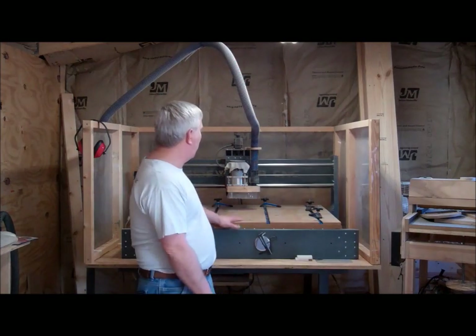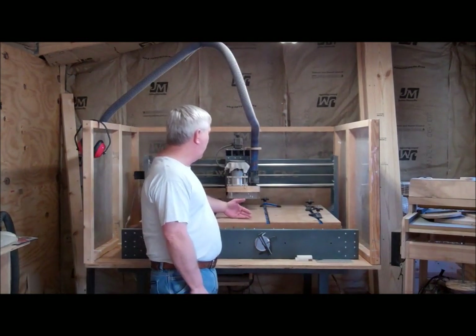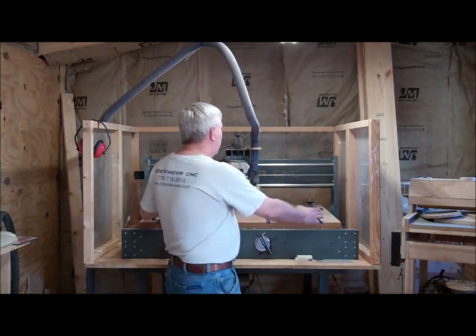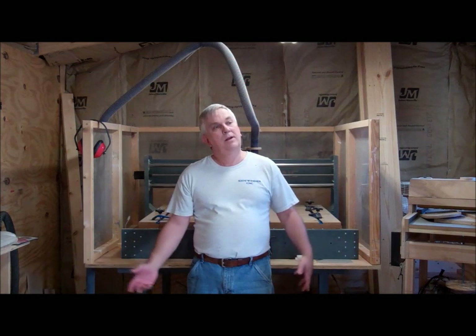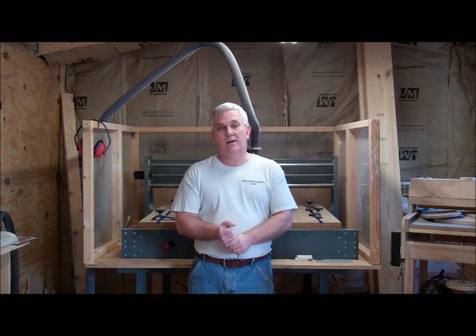My CNC router here that I've had for years — I used to build and sell these — it has a cutting area of about 40 by 26, the 26 being this way. I could also pull it out, remove the Lexan around it, and index longer pieces if I need to, but I'm still limited by my 40 inches this way. I've always thought it would be cool to have a CNC router where I could just throw a 4x8 sheet of plywood or MDF on there and go to town without having to cut it down first. So I may even build a bigger one later as we go on.